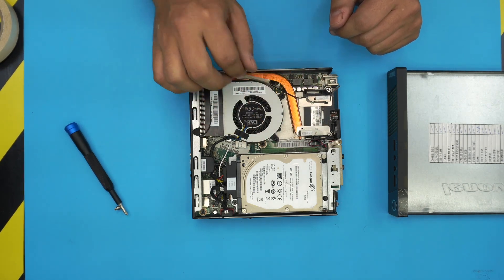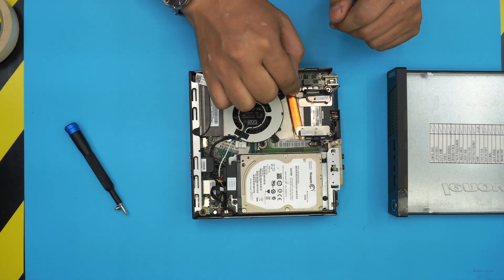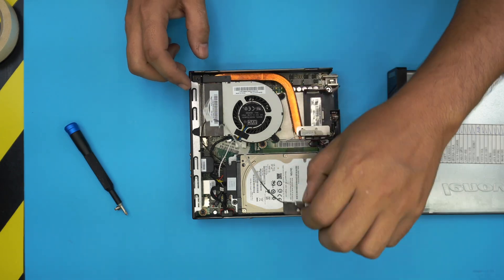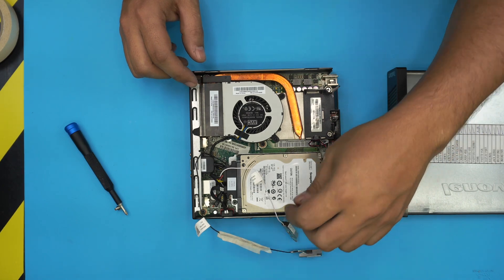Inside you'll see the heatsink right here and the fan right over here. On this one we upgraded the Wi-Fi antennas, so first we're going to remove any Wi-Fi cable that is crossing over — put it to one side.